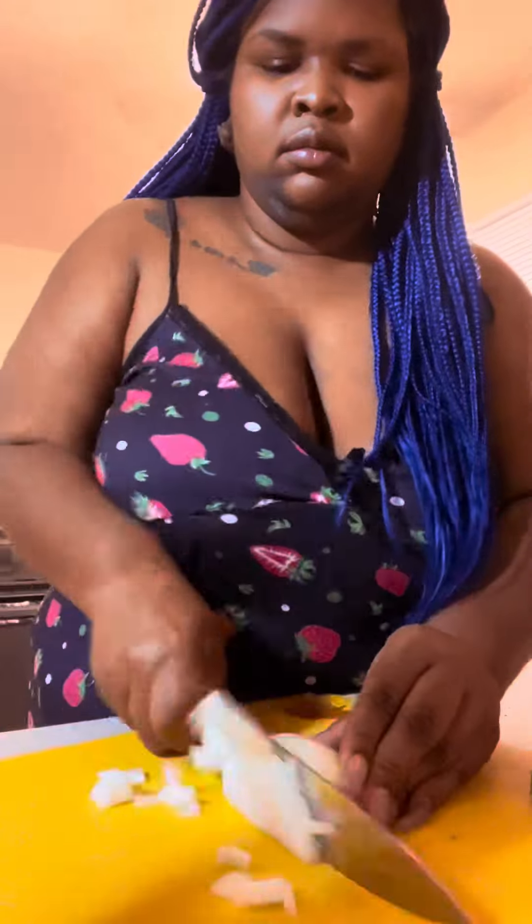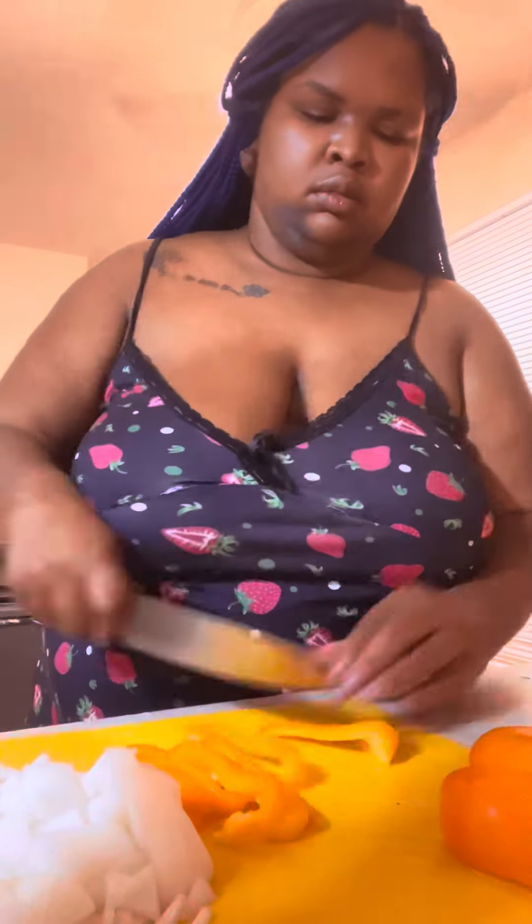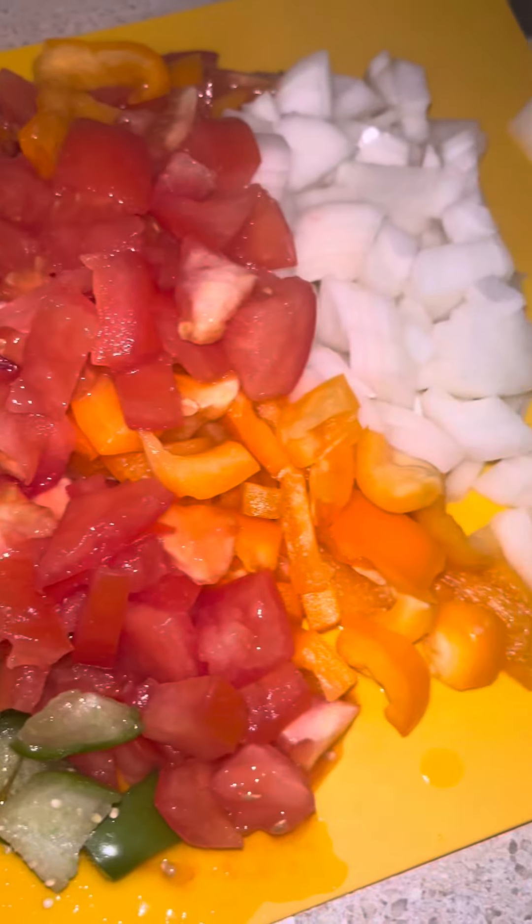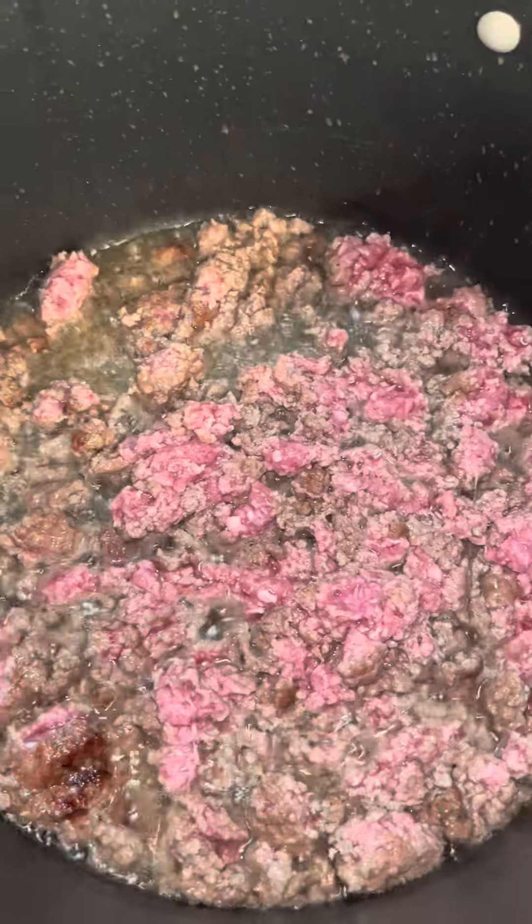Here's me coarsely chopping up these vegetables in my nightgown — and yes, if I'm cooking for you, this is how I'm gonna look. That's how you know I'm making it with love. I got tomatillos, fresh tomatoes, bell pepper, and onion.